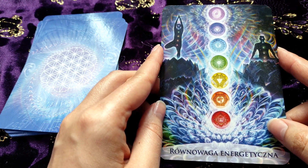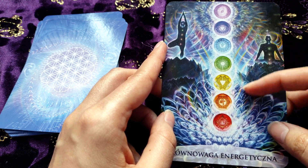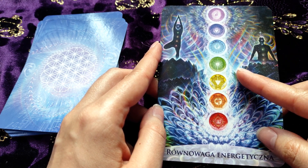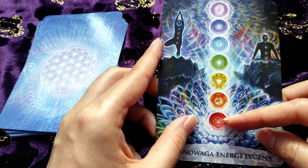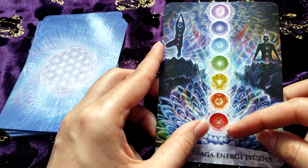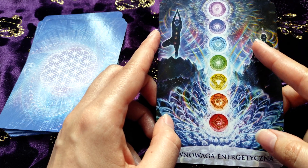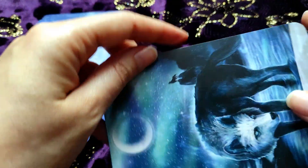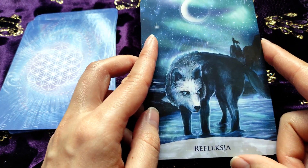We have here 'Energetic Balance' — and we have chakras here too. I think that in the guidebook we also have a sort of exercise to choose one color which is the most visible for us. For example I'm drawn to the red color now for the root chakra — but you can tell me in the comments which color is the most interesting for you. And we have 'Reflection' here — we have a wolf and another one in the background.